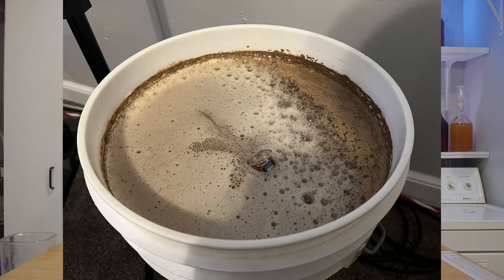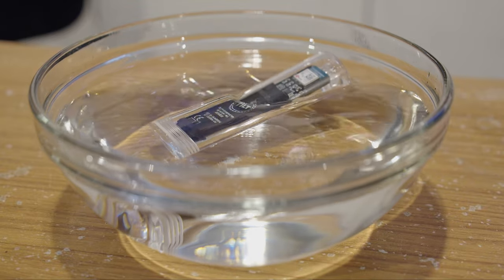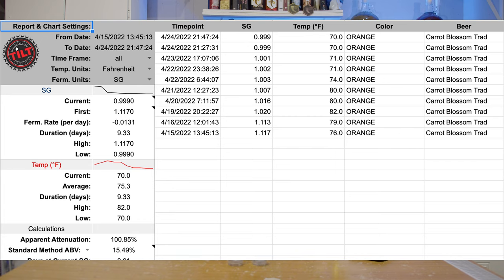So what's the point of a wireless hydrometer? These are intended to help with fermentation logging. You float this in your fermentation liquid, calibrate it first in water using the app, and then drop it into your beer, wine, mead, or cider. It tracks point by point your fermentation — the temperature changes and the gravity and Brix changes.